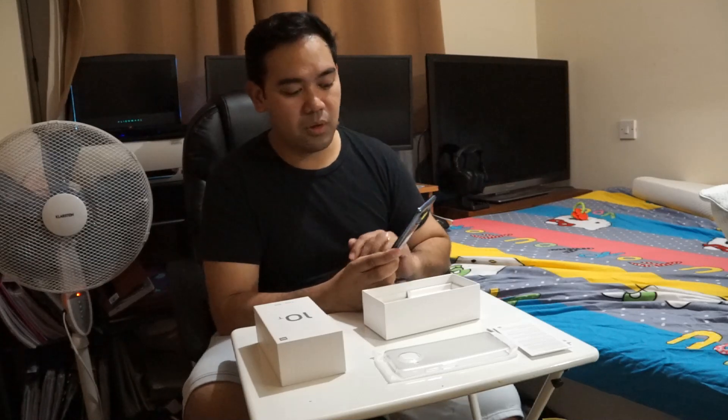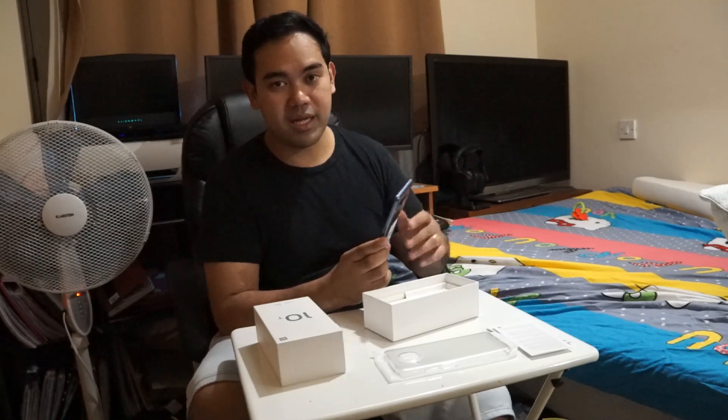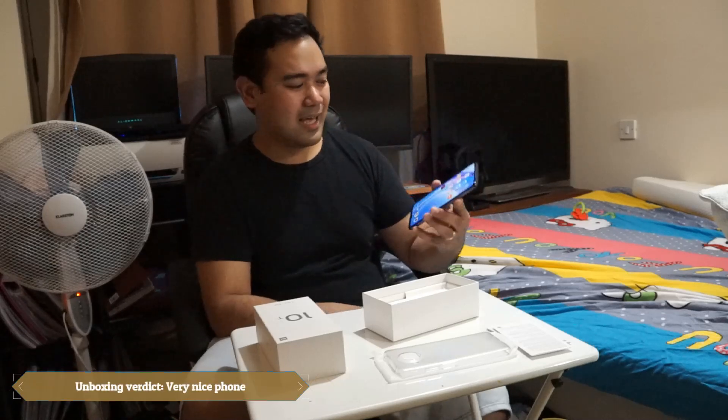Once we've used the phone for several days, we'll be able to make a more in-depth review covering battery life, camera, video, and everything else. But for now, we're just done with the unboxing, and I really think that this phone is very nice.